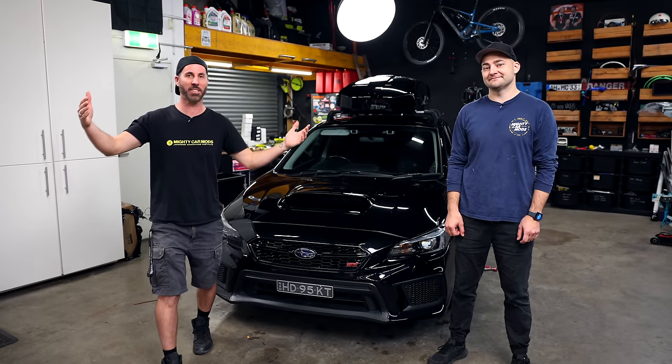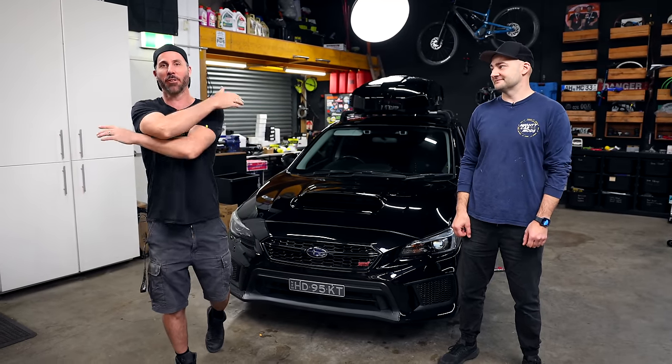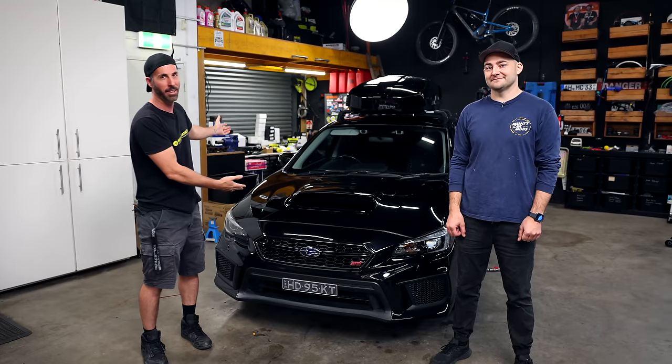Welcome to another episode of Mighty Car Mods. Today we've got an absolutely massive video for y'all with the STI LeVorg.